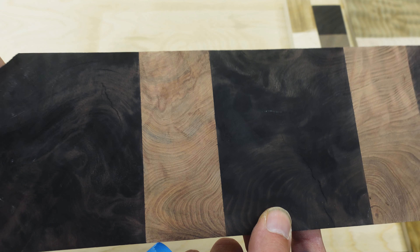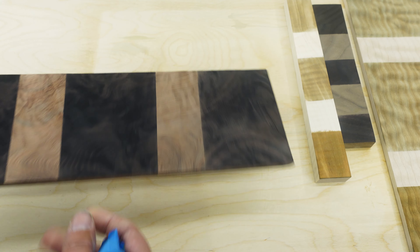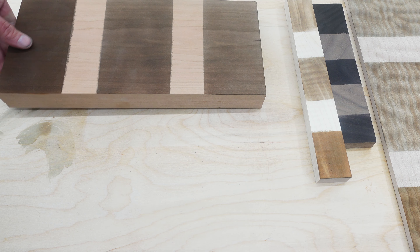As for the redwood — yeah, I'll never do that to redwood again. That was an experiment I'm just going to sand off and use that board for something else.